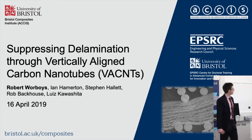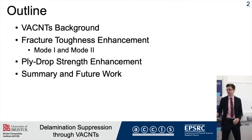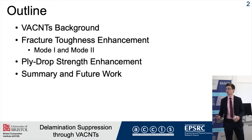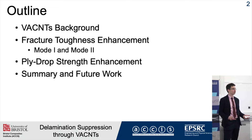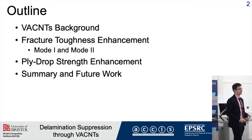Hello all, today I'm going to be talking to you about my project, which is suppressing delamination through vertically aligned carbon nanotubes. Over the course of this presentation, I'm going to give you a bit of background of what VACNTs, or vertically aligned carbon nanotubes, are, and look at my two main areas of research, which is fracture toughness enhancement and ply drop strength enhancement using VACNTs.